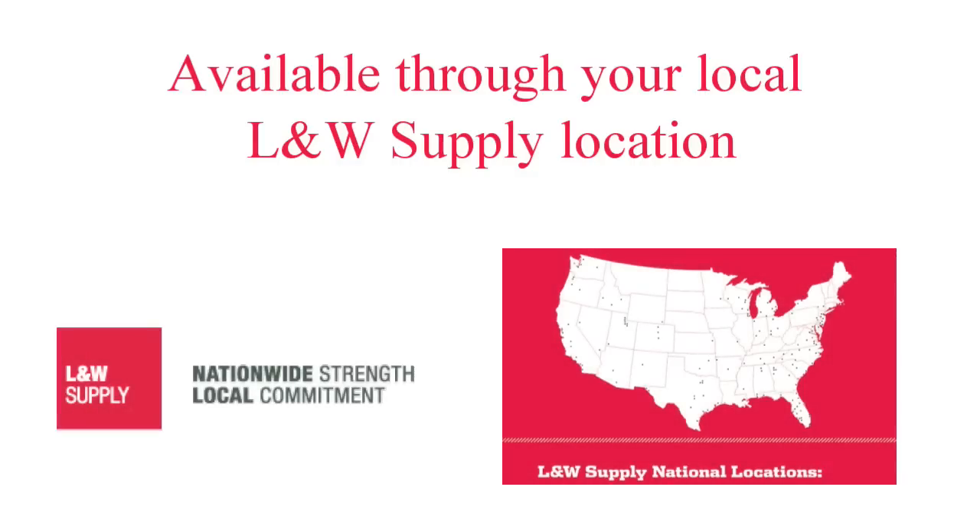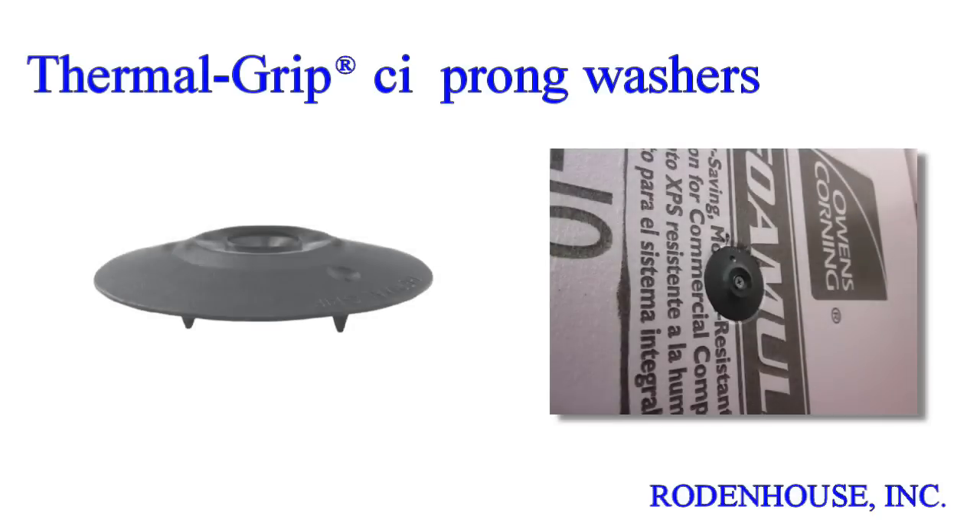All of the products featured in this video are available through your local L&W Supply location — Nationwide Strength with Local Commitment. And now a quick overview of the fastening components required for manufacturer approved CI attachment.